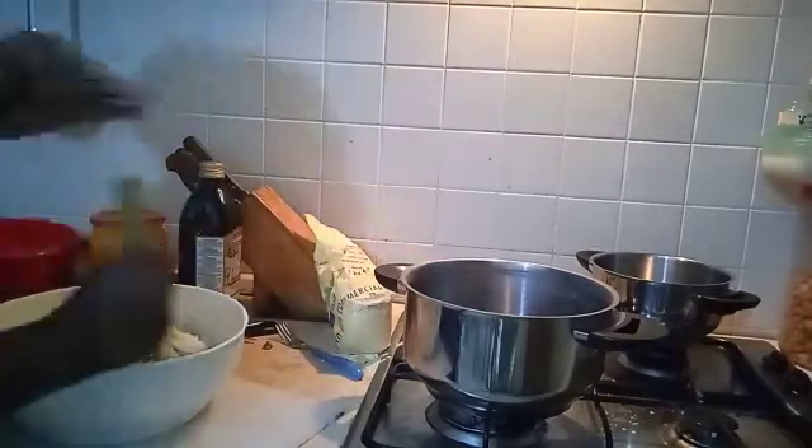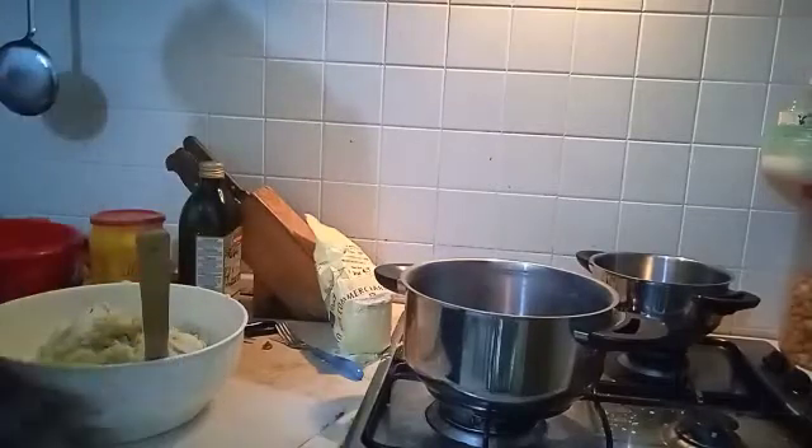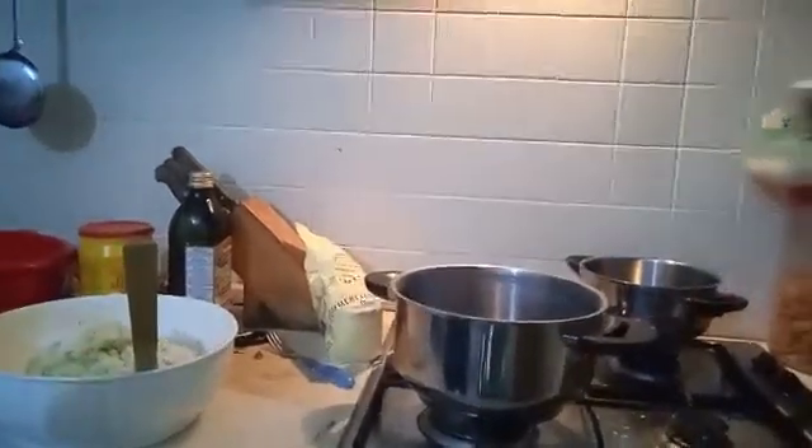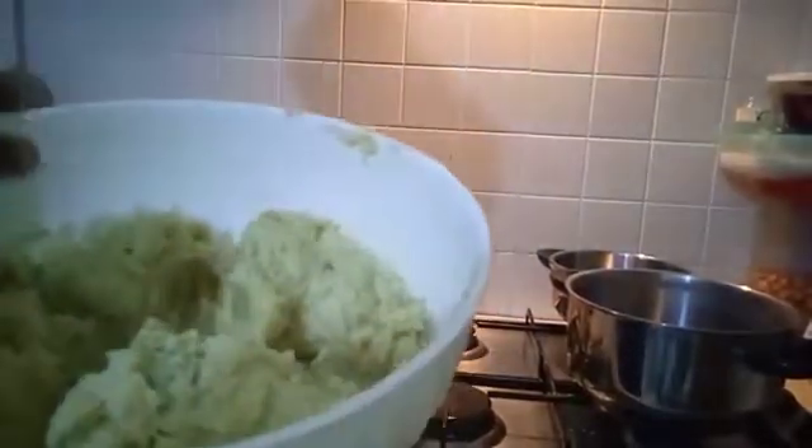Now we get to roll the dough. You divide it into four pieces because you're going to roll it one piece at a time, then the others — this will be easier to work with.